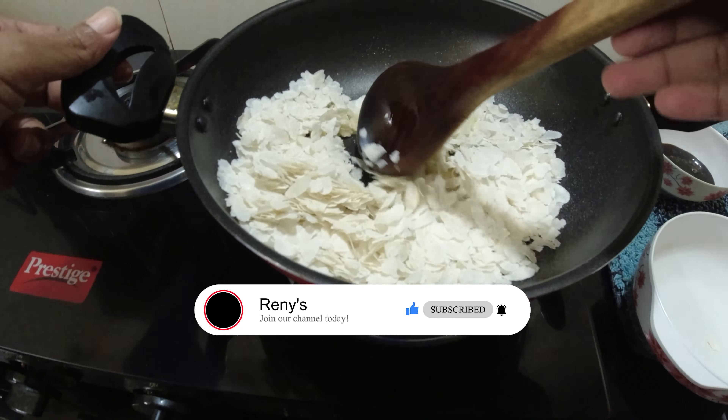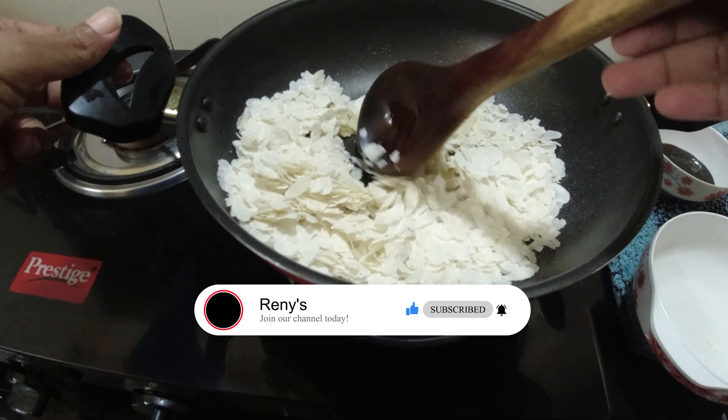Now we are going to cook the pan and cook the pan.